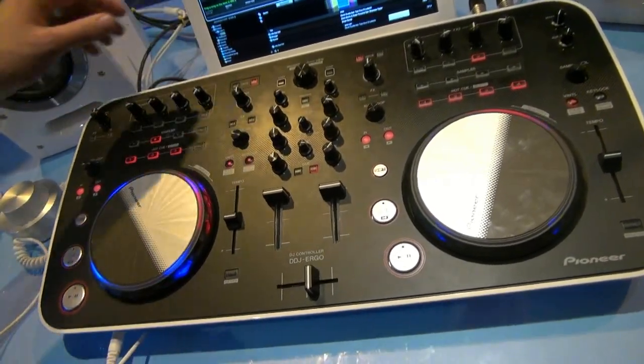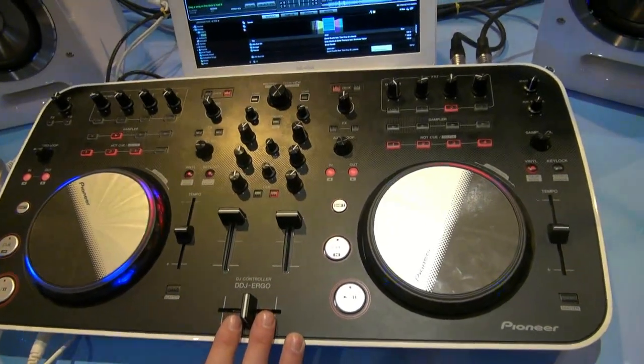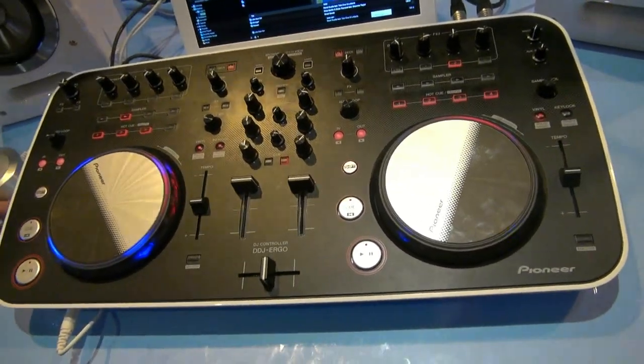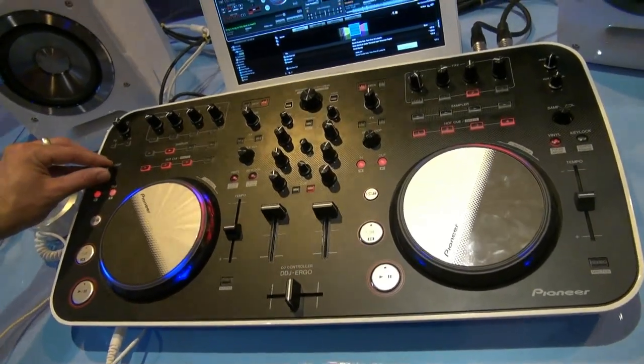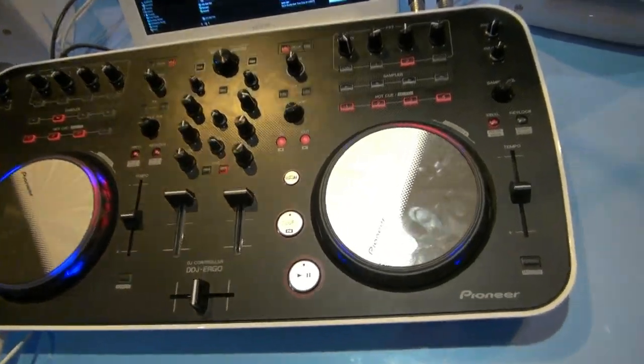That's a really cool new unit. It's aimed towards the DJ who maybe can't afford the big gear — something you can step into, an entry-level piece with Pioneer quality. That's our first look at the DDJ Ergo from Pioneer.